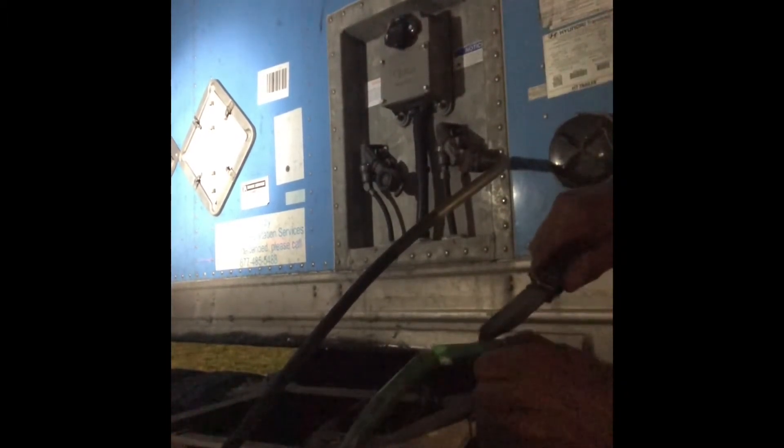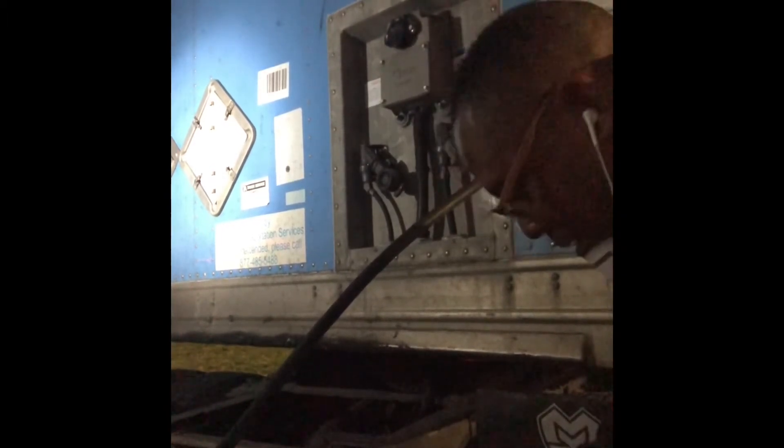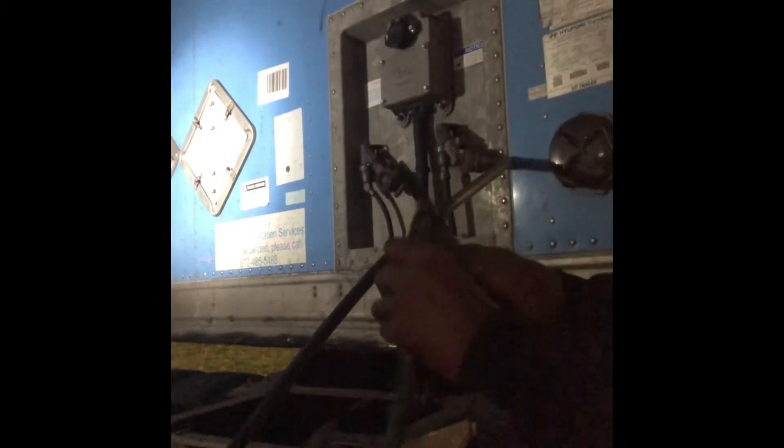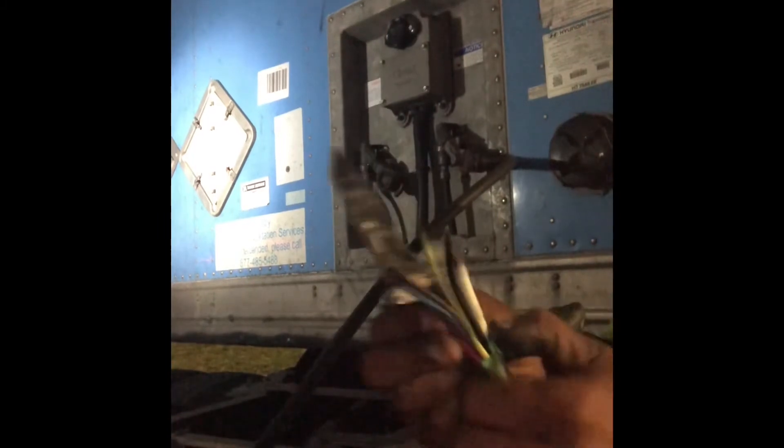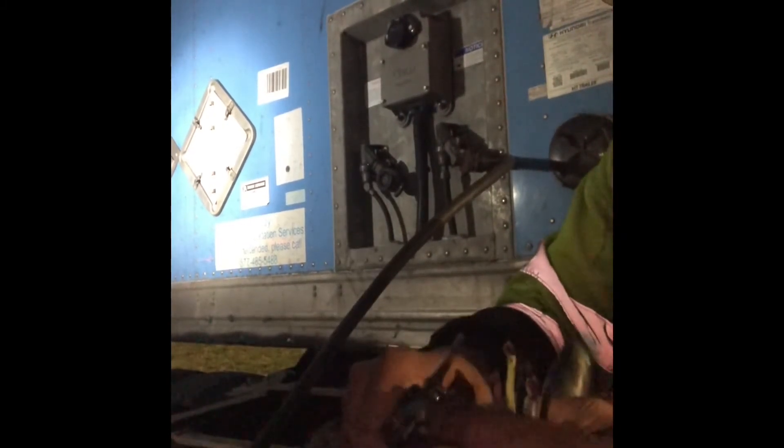I'm going to put a slit right through the middle here. Be careful when you're handling sharp items not to cut yourself. You want to get this little thick bugger out of here. Now, once we open it up, we allow ourselves to expose those wires. You're going to cut it down and expose the wire. That's going to give us something to connect to on the other side.